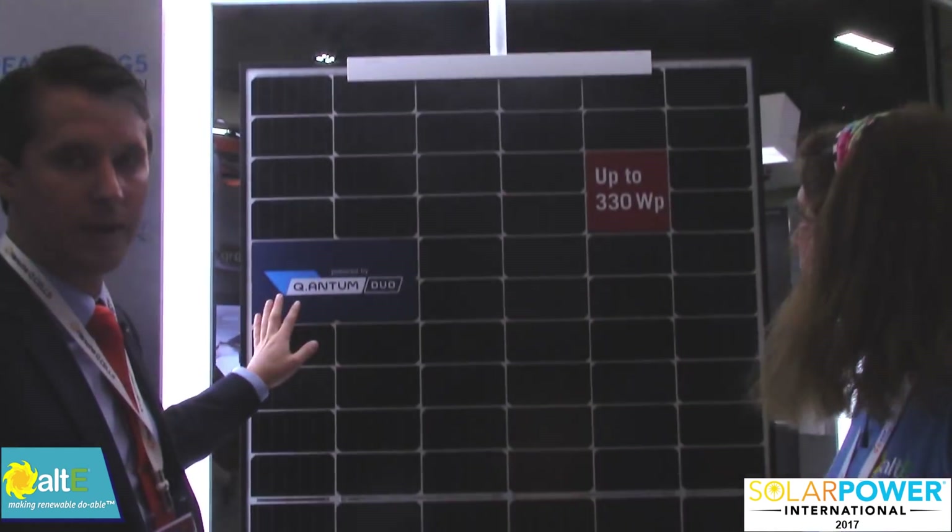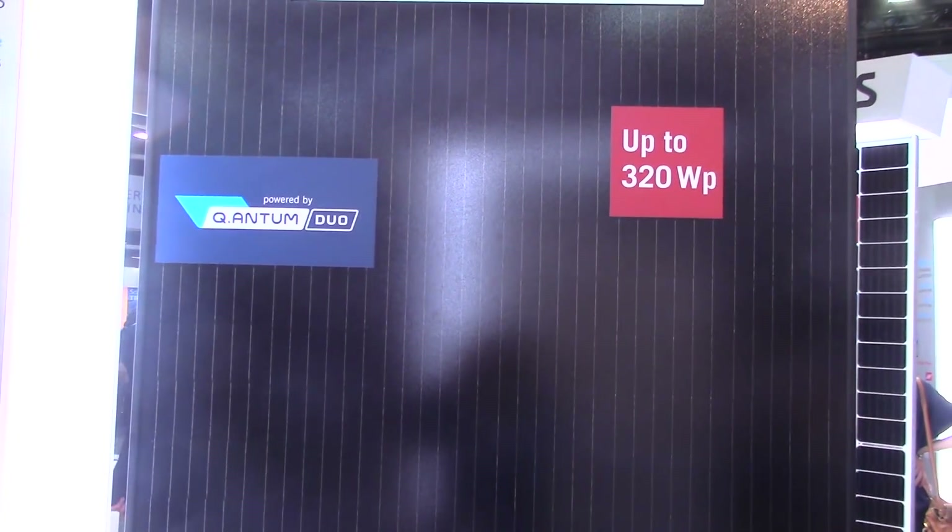It's a black frame with a white back sheet. We'll have a black back sheet version available at some point.